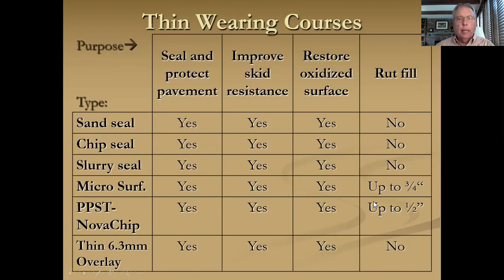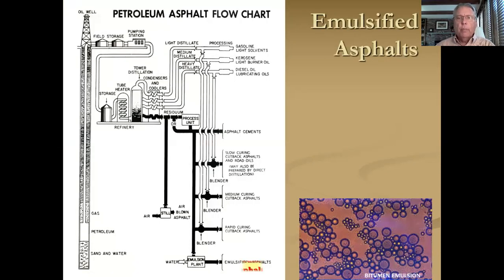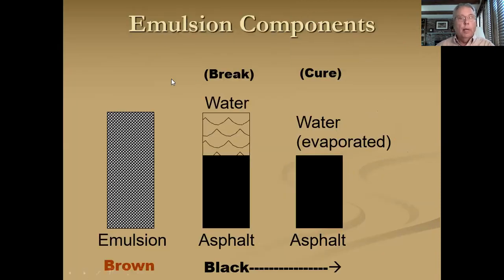Let's take a look at the emulsion-based products first. Sand seal and chip seal are grouped together — they're similar processes. You're dropping aggregate into a layer of emulsion that you sprayed on the ground, either sand or coarse aggregate. Slurry seal and microsurfacing are also similar — you mix fine aggregate with emulsion through a pug mill on site, and then through a spreader box and a screed. Emulsified asphalt is a blend of water, emulsifying agent, and asphalt, with 55 to 75% asphalt content.